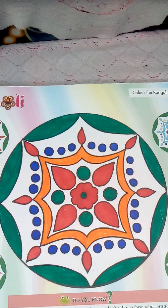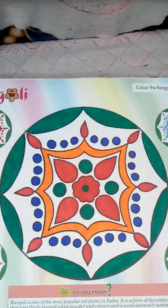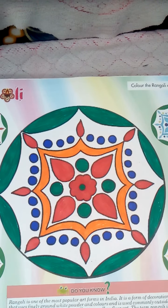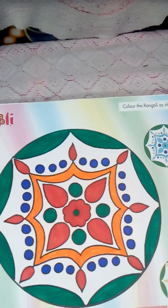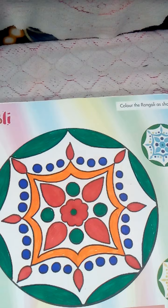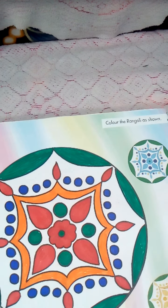Hello children, happy new year! I hope you all are good and enjoyed your holiday with your families. Without wasting time, I am going to take your art and craft class. Today I want to show your drawing — you have to draw one rangoli design like this.